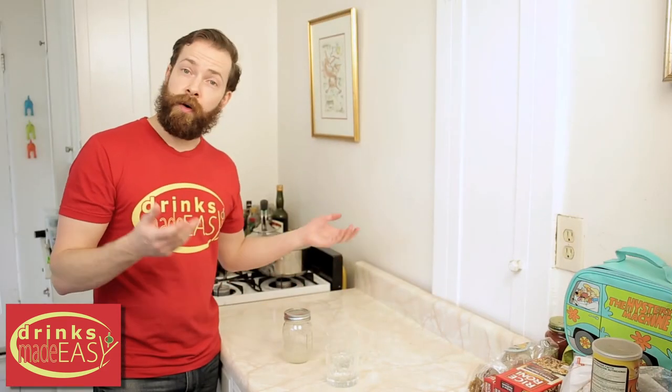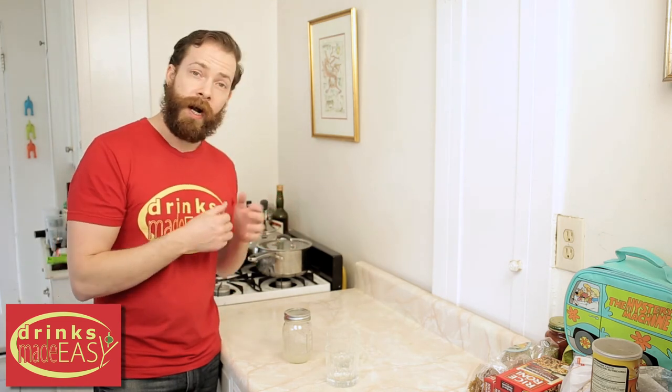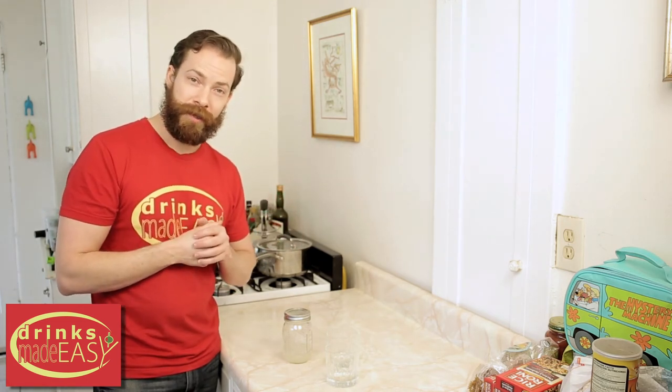And it's easy as that — put it in the refrigerator and it will keep for one to three months. You don't have to make huge portions of it because you can whip it up in about 15 seconds. Cheers from Drinks Made Easy.